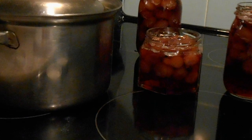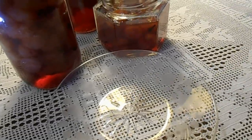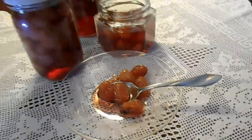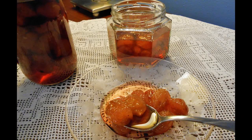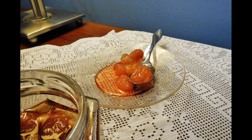Now I will put it in jars and tighten the lids. When it is cool it is ready to serve. You put a couple of spoons in a small plate and serve it with a cold glass of water. This is a really delectable treat from the Greek kitchen — it is fragrant, sweet but not overpowering, and it tastes like summer.